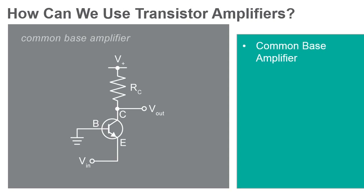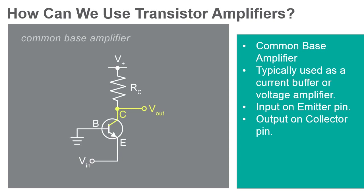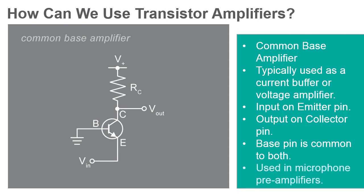The common base amplifier is another of the three basic single-stage BJT amplifier topologies. This configuration is typically used as a current buffer or a voltage amplifier. This amplifier uses the emitter terminal as the input and the collector terminal as the output. The base is connected to ground, or common. This style of amplifier is occasionally used as a microphone preamp due to its unusually low input impedance.